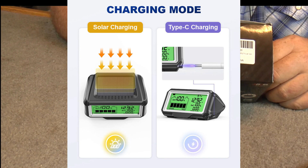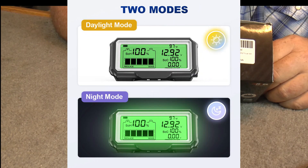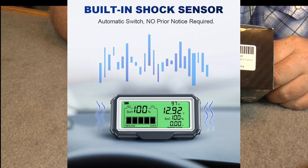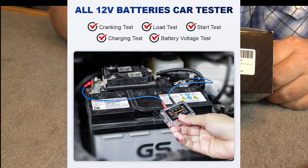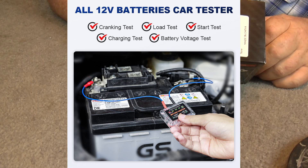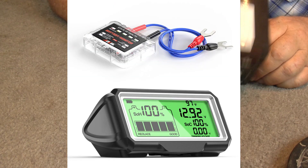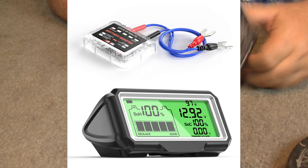It has a display with 9 LED indicators, short circuit and overcurrent protection, a built-in lithium battery at 950 milliamp hours, and charging via solar panel or USB-C at 5 volts. The display is a monochrome LCD with backlight, and it has automatic power on and off.